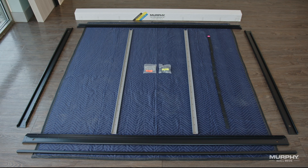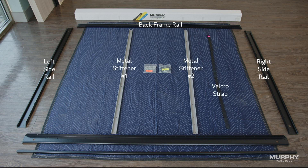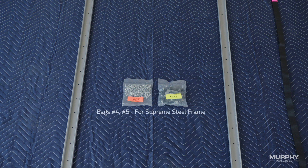When opening the frame box, you'll find the aluminum beam support for the bed cabinetry, and the following items for the bed frame: the back frame rail, the left and right side rails, two metal stiffeners, the velcro strap, the front frame rail, the crossbar, and bags number four and number five for our supreme steel frame, or bags number four and number six for our elite aluminum frame.